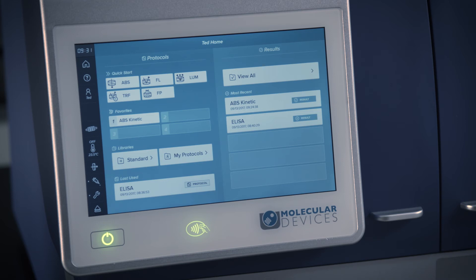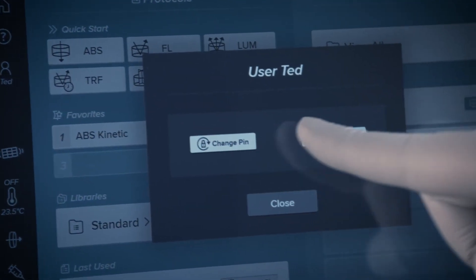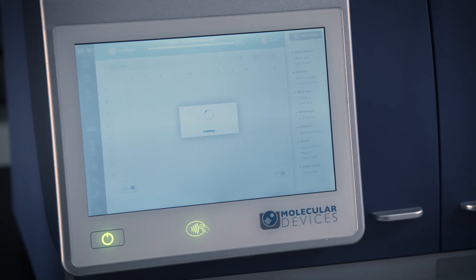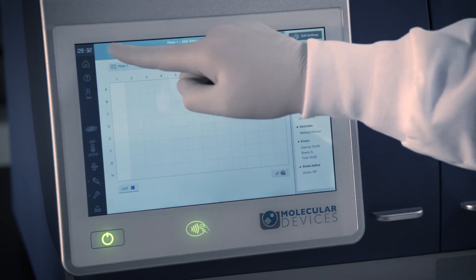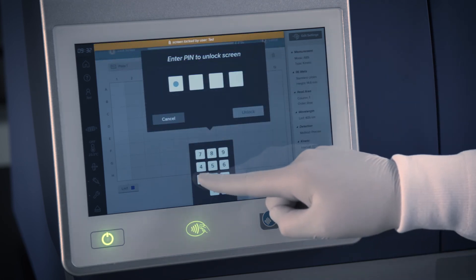When the reader is idle, users may log each other out of the reader by touching the user icon and then selecting Log Out. However, during a plate read, PIN protected users require entry of their PIN number to access the touch screen controls.